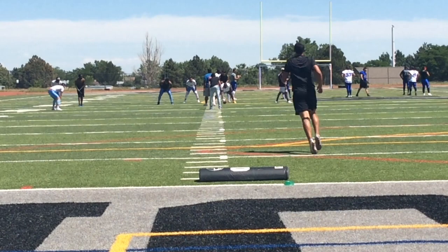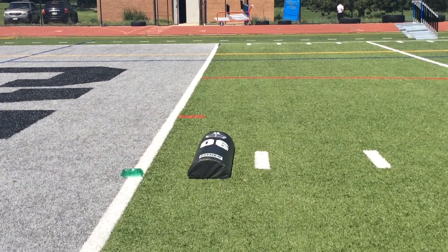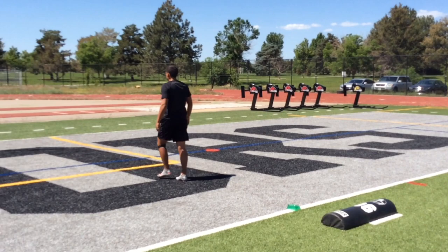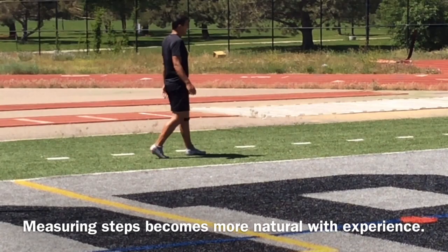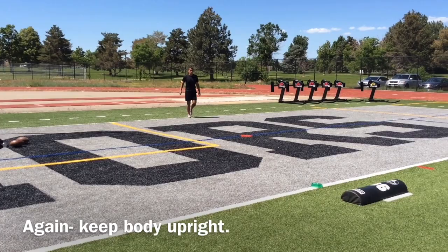All modifications of this drill will be based around finishing up and over the half round bag. To train your upward explosion, place the half round closer to the kicking block. To train your downfield finish, place the bag farther away from the block. Early on, your kickoff steps should be natural and easy to find — don't overthink it. Emphasize being smooth and having a gradual explosion to the football.